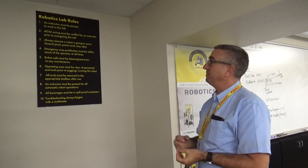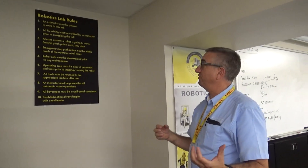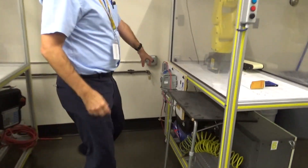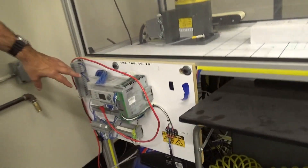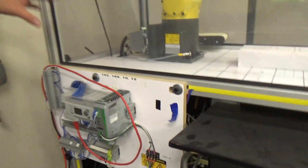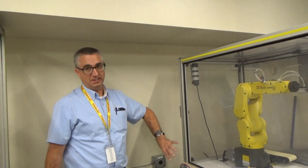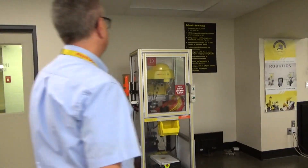All I/O wiring must be verified by an instructor prior to energizing the cell. As part of this lab, students will actually wire up interfacing controls to the robot I/O, to the digital I/O on the robot controller itself, but they are not allowed to power up any of the I/O or the cell until wiring has been verified by an instructor.